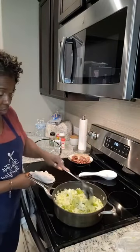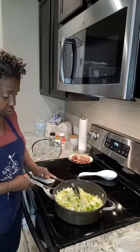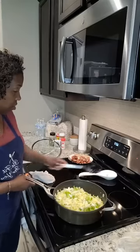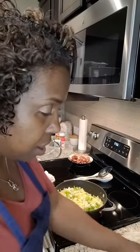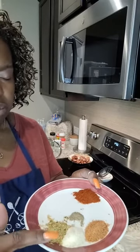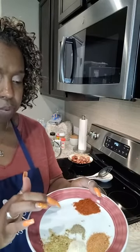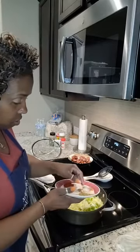I also use bacon grease when I make collard greens — it gives a meat flavoring. Make sure the bacon grease cools before you put it in the refrigerator. It's like the best thing smoking when you put it inside the cabbage. I've already measured out my seasonings: I have some Slappy and Mama's, some garlic jalapeño, onion powder, a little black pepper, and some sea salt. And of course, I have some paprika for color.